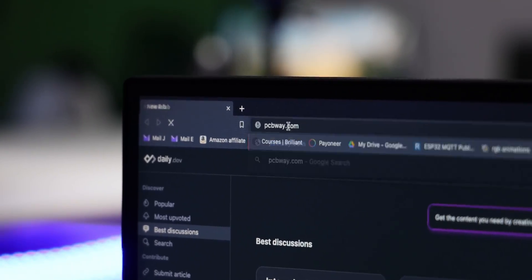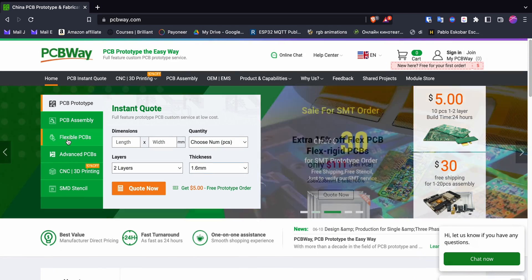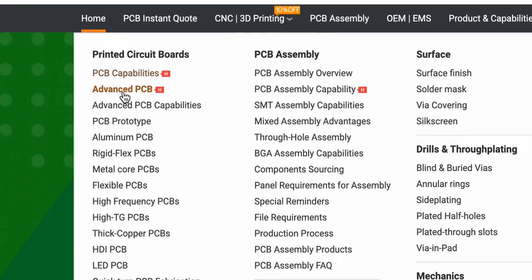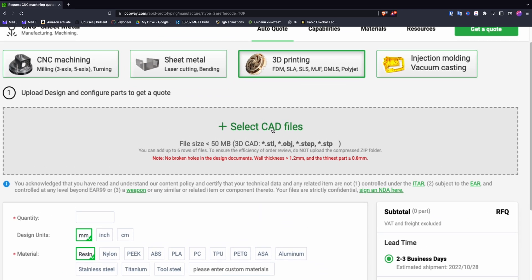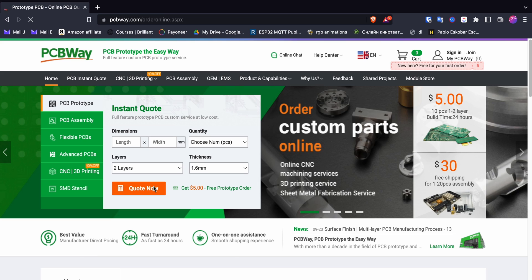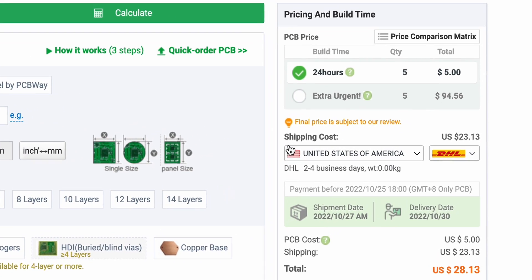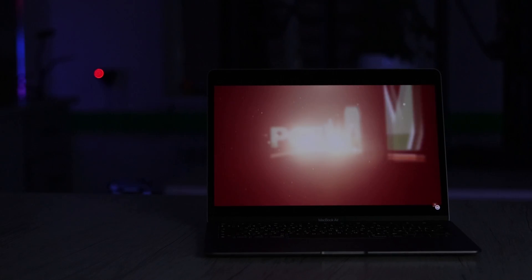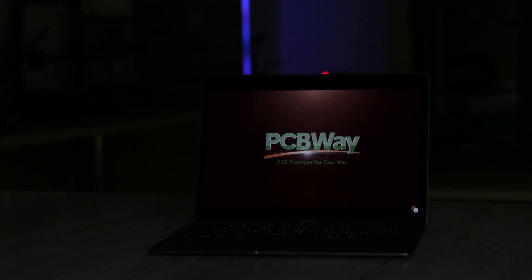Thanks to PCBWay for sponsoring this video. They provide plenty of services including PCB prototyping, assembling, flexibility, and PCB design. They can do different kinds of PCBs depending on your project. You can even do CNC milling, 3D printing, laser cutting, and injection molding. Simply upload your CAD file and make an order. Use their handy calculator before ordering for an instant quote. They have thousands of reviews and clients worldwide. Visit PCBWay.com for more information.